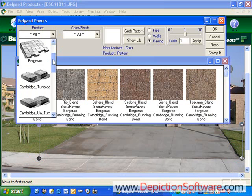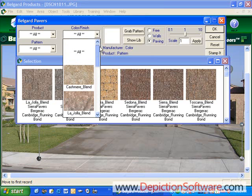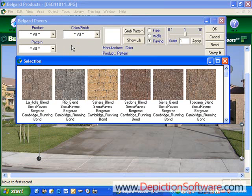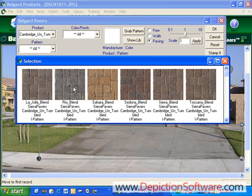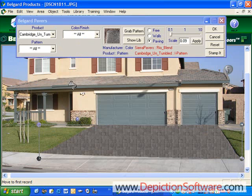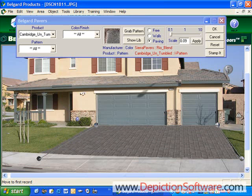To see the different products available, you can scroll through the products library, or you can sort by pattern, or you can sort by color finish. So let's sort the library by products. We're going to go down here to Cambridge Untumbled and pick a color by simply clicking on it, and you'll see that it applies it to the driveway. The next step would be to adjust the perspective so the pavers look like they're going off in the distance. You simply grab the perspective handles and line up this line with the edge of the driveway on both sides. And basically you're done — in a matter of seconds, you have the pavers placed in the driveway.